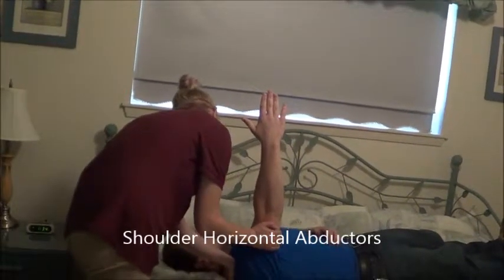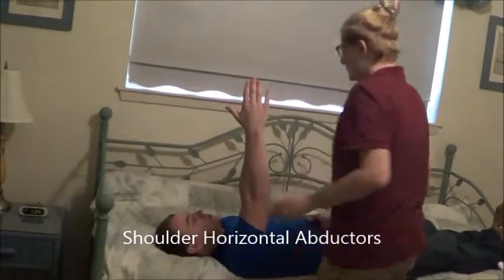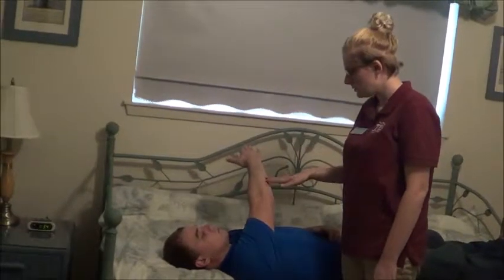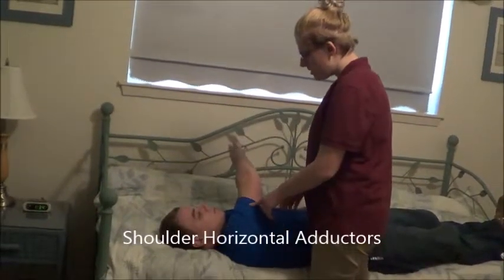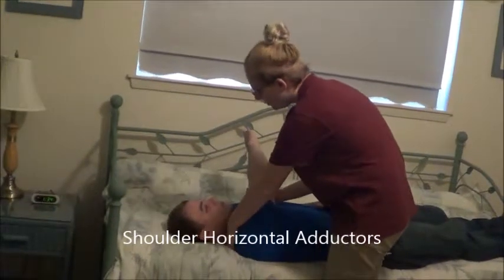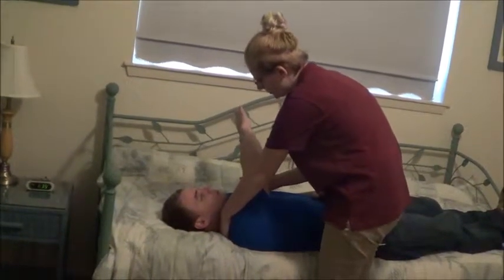Hold it there, don't let me move you. Okay, that looks good. Now can you bring your arm across your body? Okay, and then come up and touch my hand again. Okay, that's good. So bring it across your body one more time. Alright, hold it there, don't let me move you. Okay, that's good.